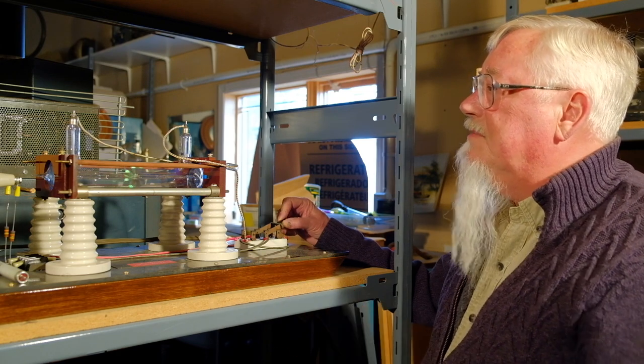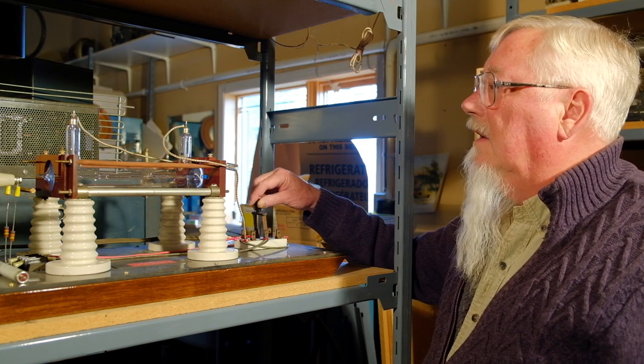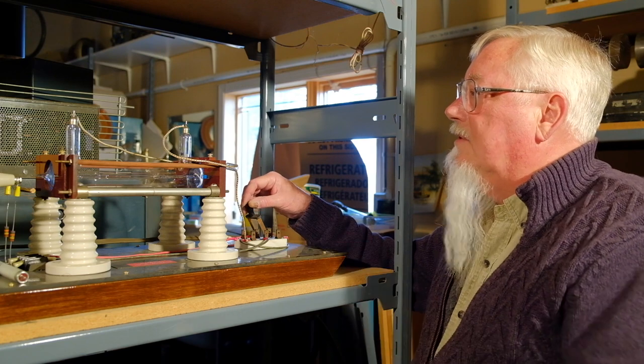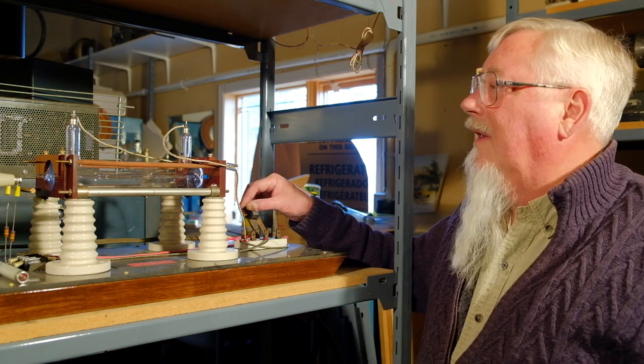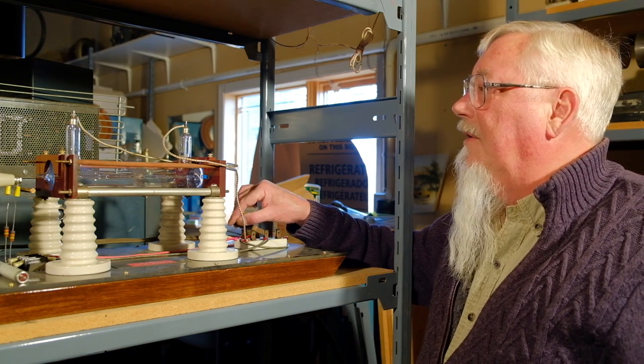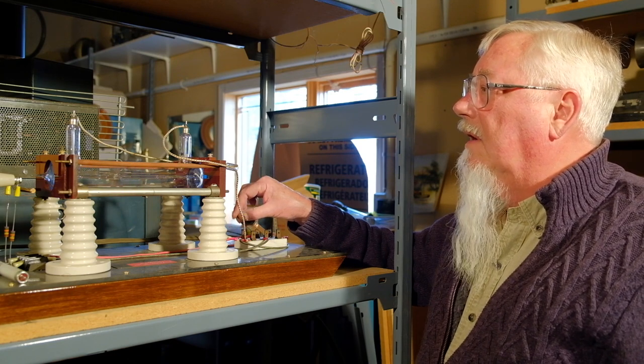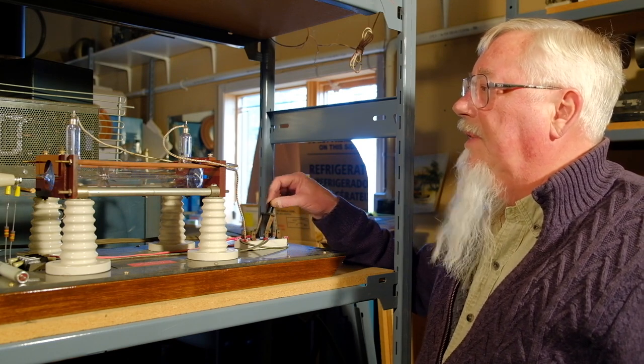This particular tube was made just after the Second World War, because it has 'West Germany' on it. So it's not an original, but a very, very good copy and, as they say, a beautiful piece of glasswork.